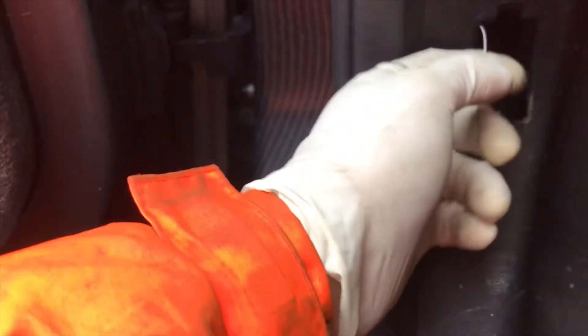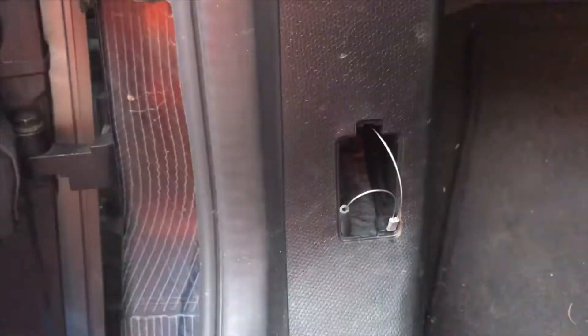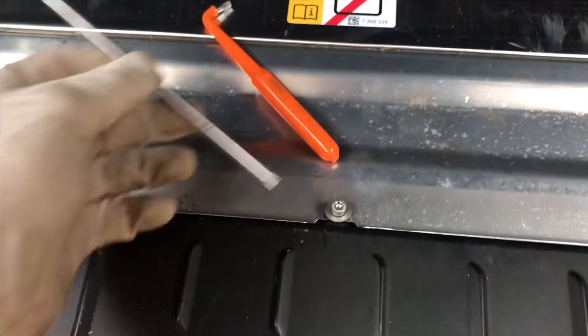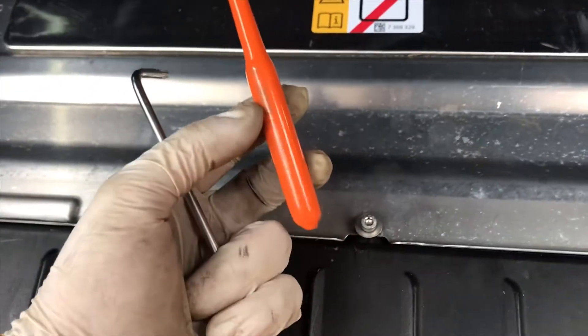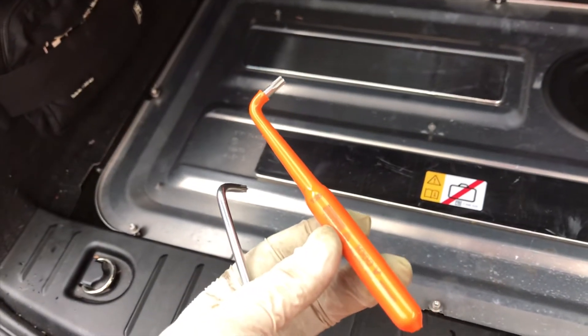We'll wait for it to go to sleep. I'm just going to flip this here out — here's where the bonnet catches. So while we're waiting for the car to go into sleep mode we're just going to take this cover off. It's a T25. You can get special electric tools as well but you only really need these when you're actually working on the high voltage system itself.